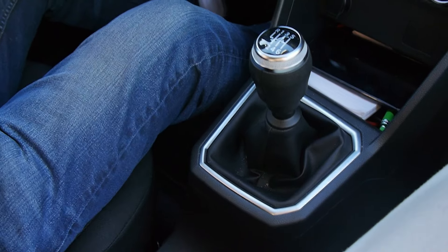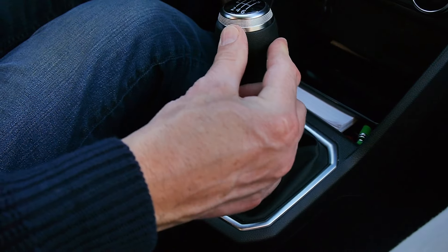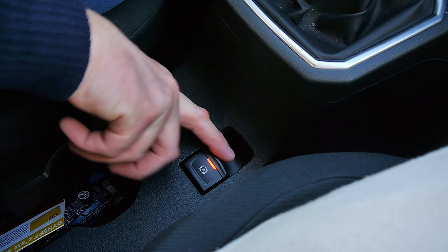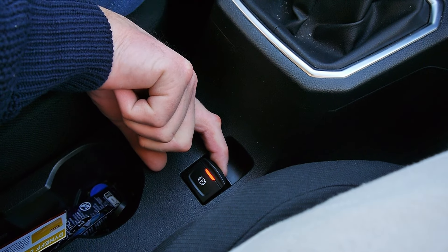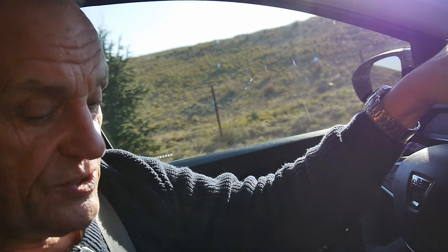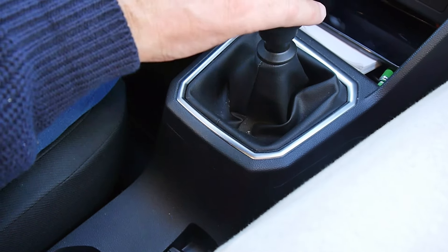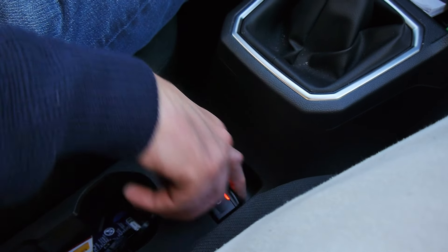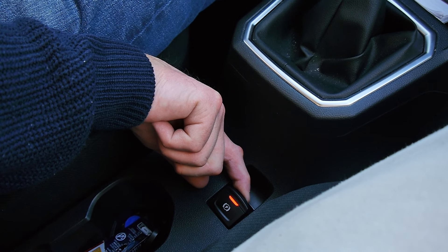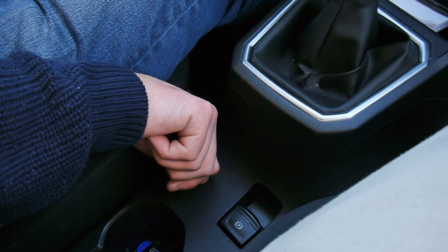The stop-start is coming in there, that's why I don't like it very much — it's annoying. What we're going to do is put it in first, keep the foot on the clutch, hold the handbrake lever up, then put the power on, load up the clutch, and move away. Perfect — no rolling back. So: neutral, handbrake on, into first gear, hold the brake up, load up the clutch with power, let go — no rolling back.